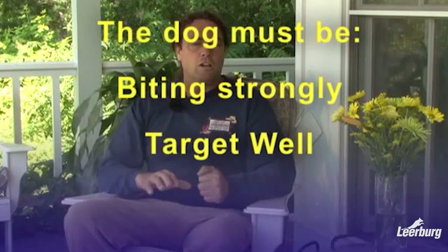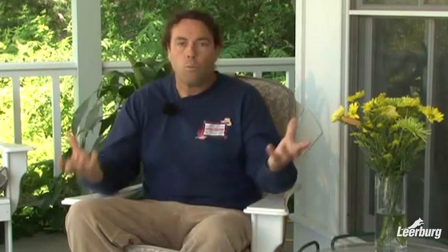The prerequisites for the object guard are: first, that the dog is biting strongly and targets well — meaning if I send my dog from a short distance to bite the decoy, he knows where he wants to bite and is not hesitating while looking for a target. So if it's a leg dog, I can send him from 10 or 15 feet away and he will bite the leg comfortably. Whether it's an arm dog, shoulder dog, or whatever, the dog is clear about where he's targeting, he's biting with energy, and he will out. Those are the basic skills we need in the dog before we start the object guard.